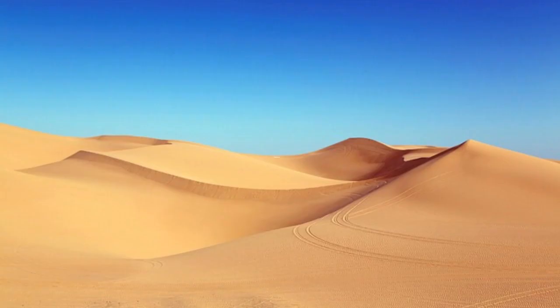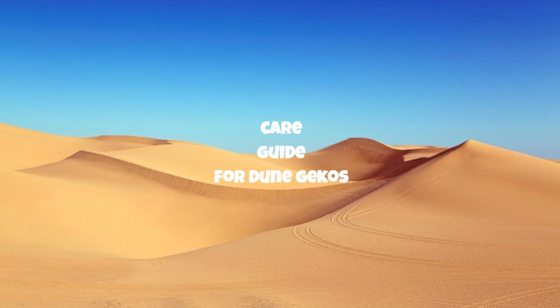Welcome to the Dune Gecko Care Guide. Dune geckos are fascinating reptiles that make excellent pets when provided with the right care. This guide will help you understand how to create a suitable habitat and provide proper care for your dune gecko.